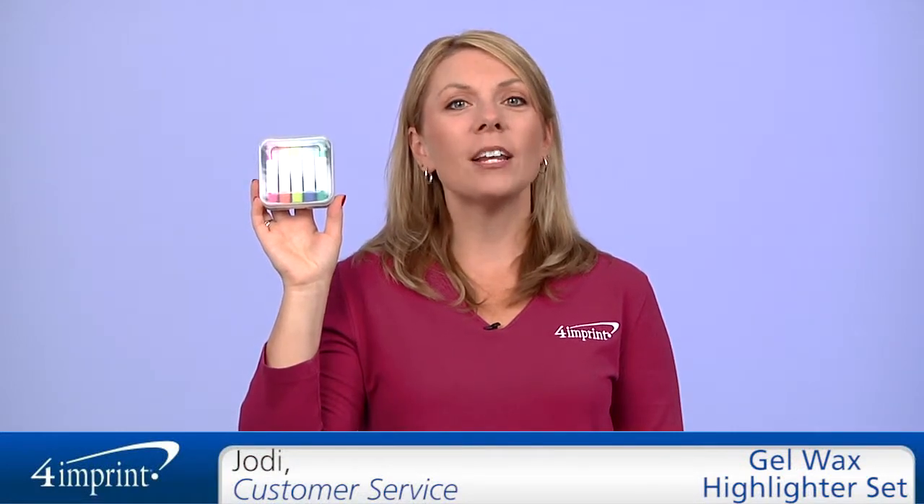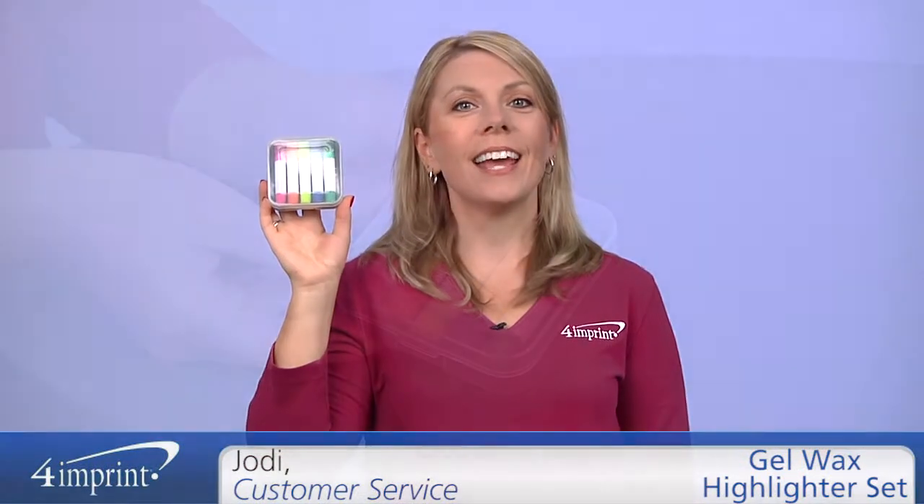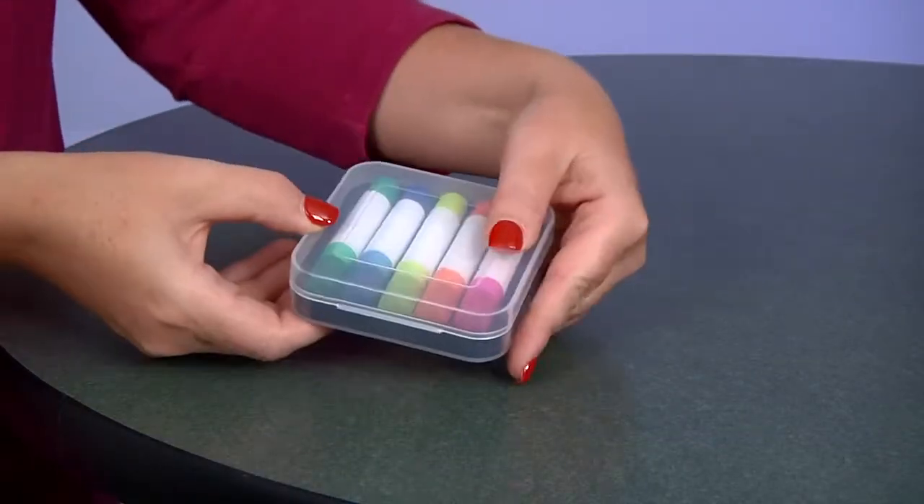Welcome to 4imprint's online videos. My name is Jodi and today we're talking about the Gel Wax Highlighter Set. This set makes a perfect gift for anyone in the office. This set features six wax highlighters.